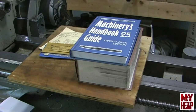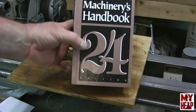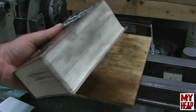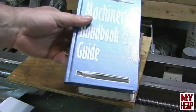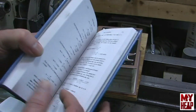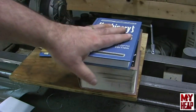My buddy Gary texted me saying he found a Machinery's Handbook and asked if I was interested. Well, I didn't have one, so yeah! He stopped by my office and gave me Machinery's Handbook number 24. I now also have an electronic version that a user hooked me up with, but it's kind of nice having the paper copy — it's got a little grease on it, so it's got a little use. He also gave me a Machinery's Handbook 25 guide, which is a companion with lots of exercises for using the handbook.